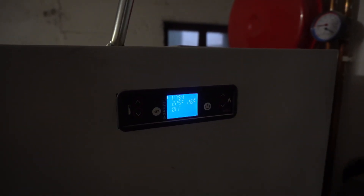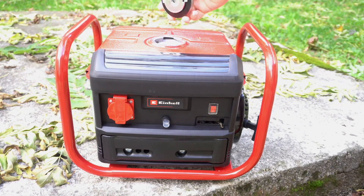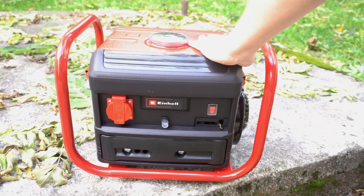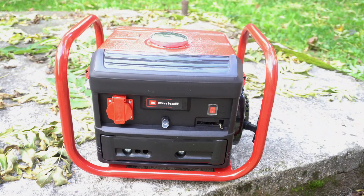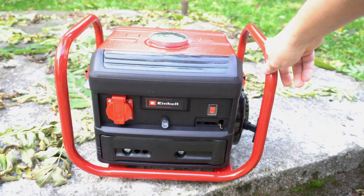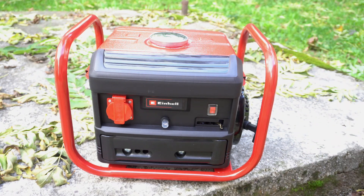So the next day when the water was gone, I immediately ordered one of these — an emergency power unit. I will use this to run my heating system if the same situation happens again. I hope I will never use it though, because these devices are smelly and noisy.